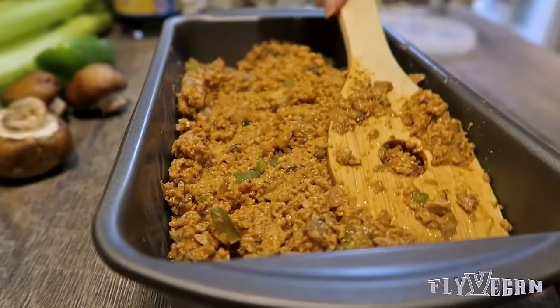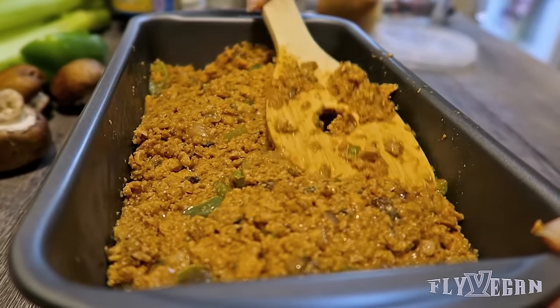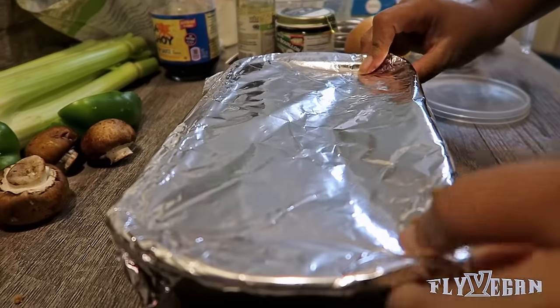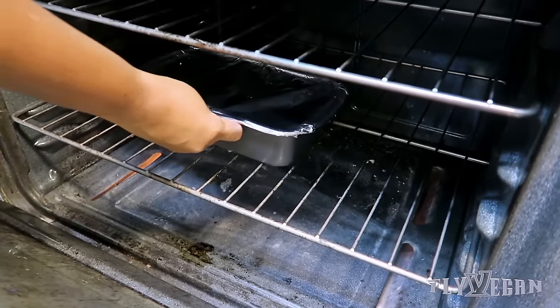You want to take everything and put it into a loaf pan and push the mixture firmly into place. Oh snap, we got veggie loaf in the house! We're going to cover it with foil and then place it in the oven on 350 for an hour and 30 minutes.